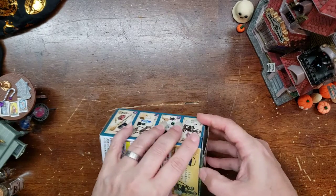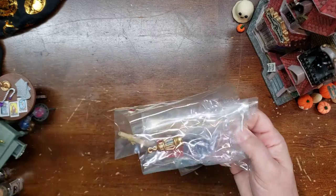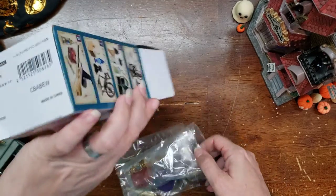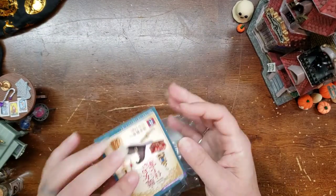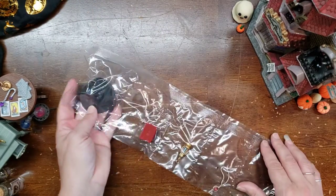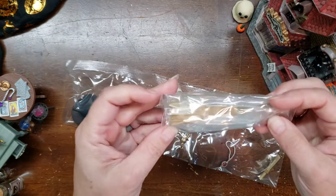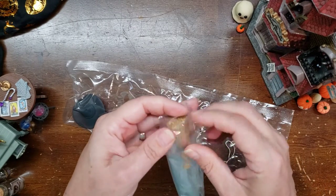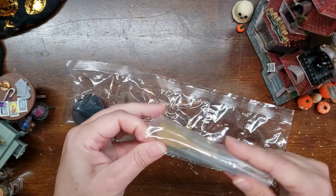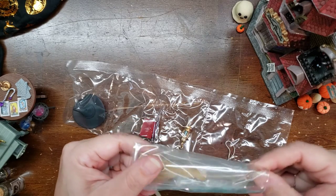I wonder what we'll get this time. What have we got? Oh, there's instructions. Maybe we don't need those instructions. We've got a hat — we need a witchy hat! It's perfect! It's a besom! Oh my goodness, this is going to be so much fun. I think the trick is figuring out how to find the end to actually open it though.